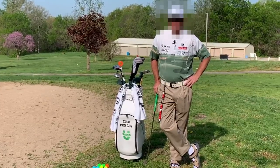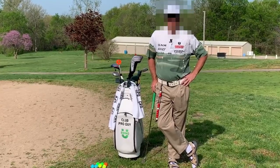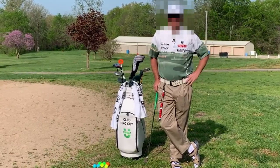Hey everybody, Club Pro Guy here coming to you live from the Club Pro Guy Learning Center, outdoor edition.